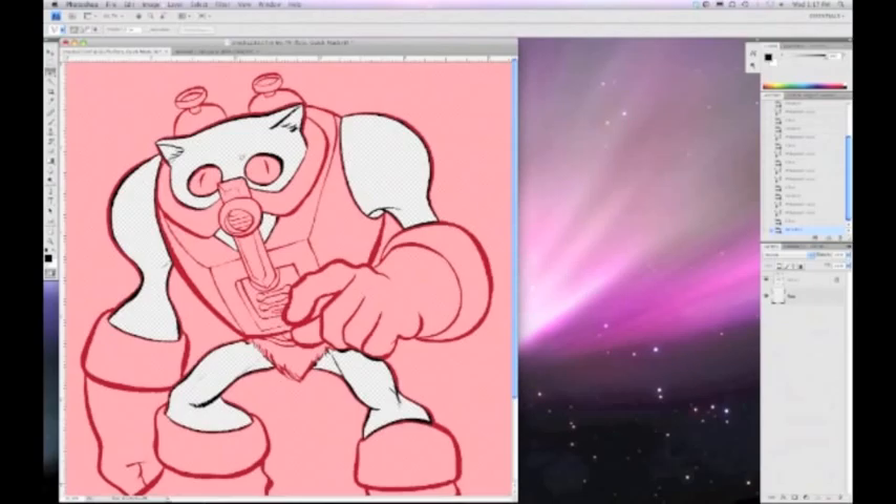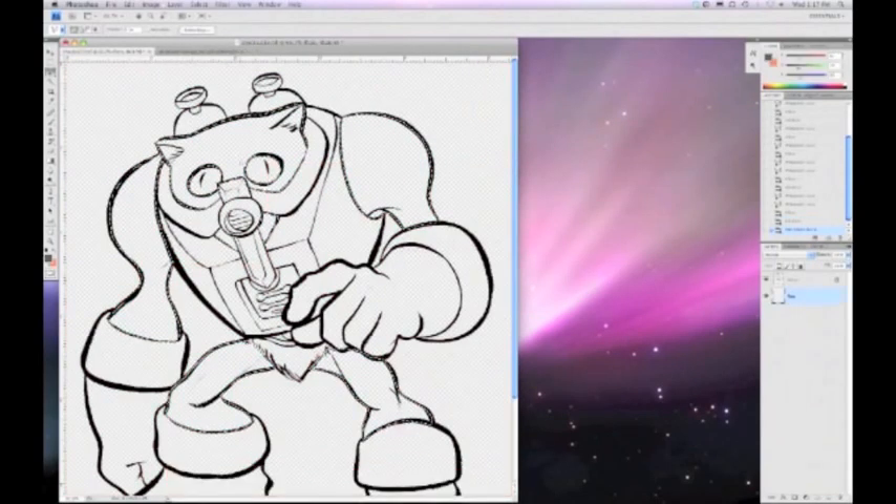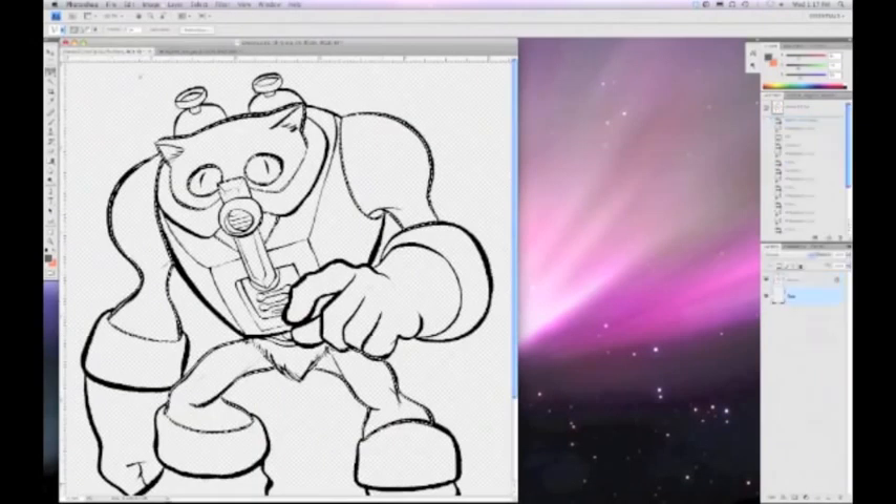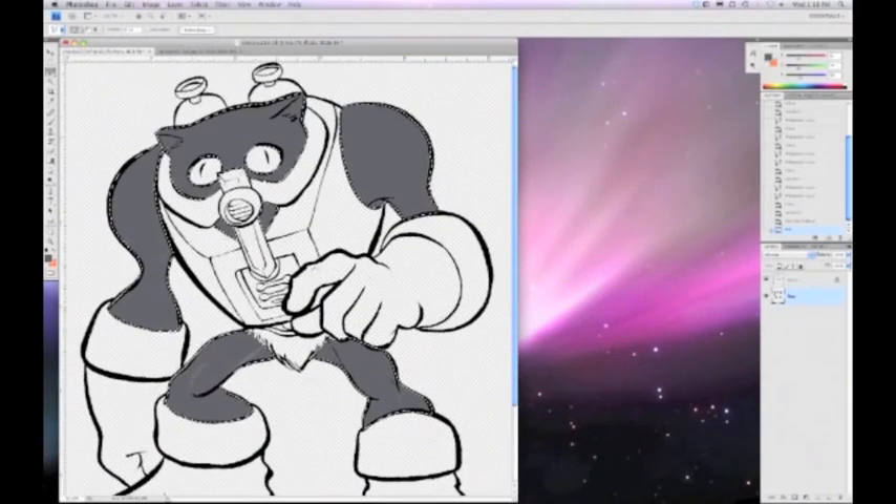To get out of Quick Mask mode, all you have to do is hit the Q key. Now that area is selected, and over in the tool palette on the left my foreground color is set to the base skin tone I sampled off the Stinkor image I downloaded. I'm going to hit Shift-F5 to fill it — and there's the base skin tone.